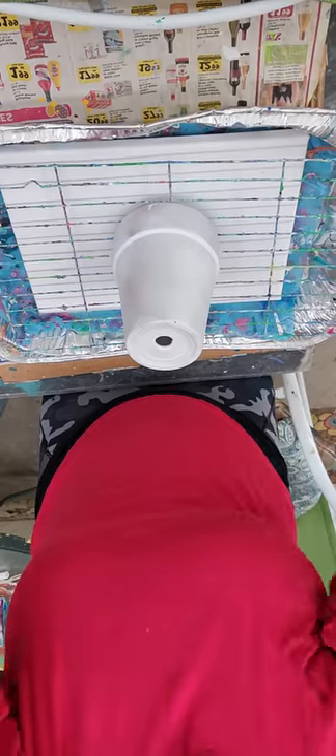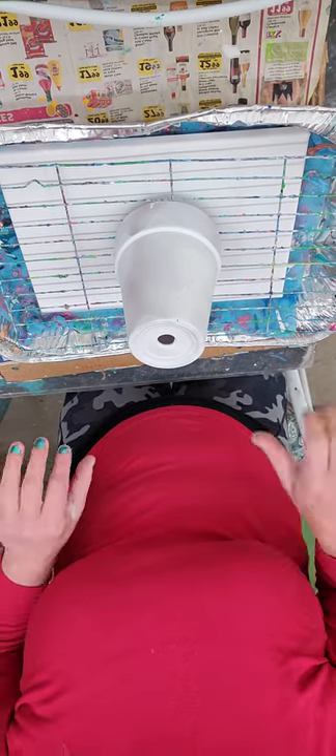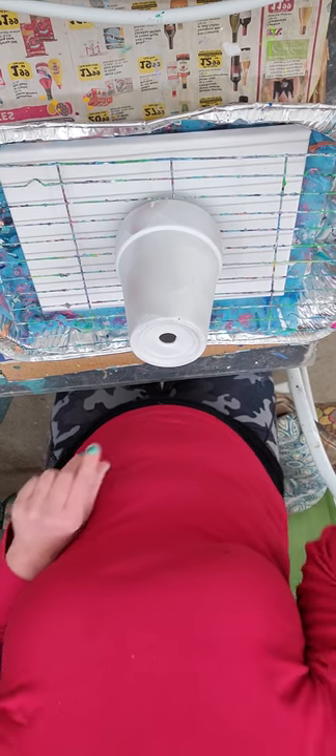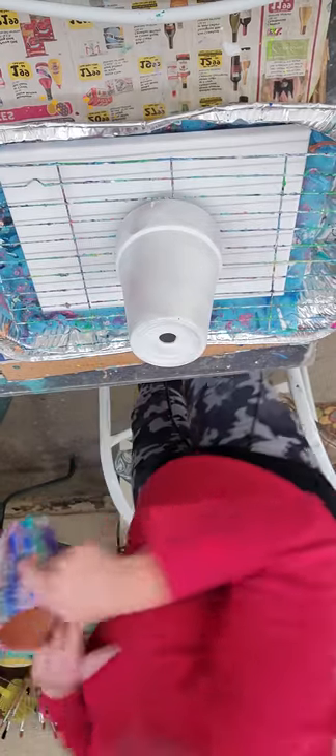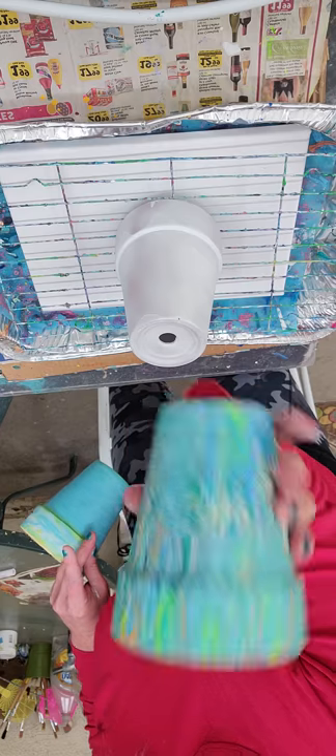Hello! Are you guys ready to see how fun and cool it is to make one of these paint pour terracotta pots? Thank you for joining me at Renee K Art and Beauty today. Let's do this! I put a white canvas underneath just because it's super fun, and when I'm done I'll show you guys the one I did yesterday.